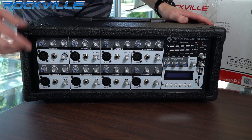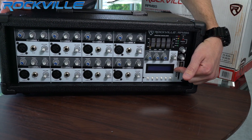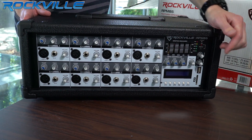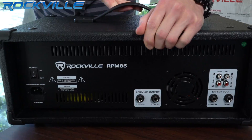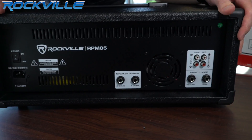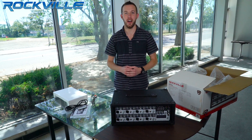Here we have all our channel controls. We have our LED display right here, and over here we have our EQ. On the back we have all our inputs and outputs. So there you have it — the unboxing of the RPM 85.